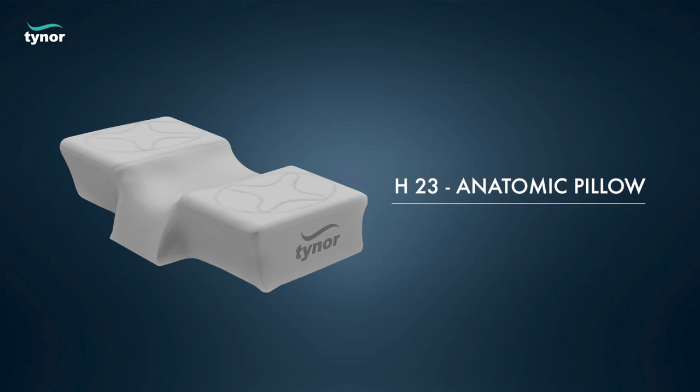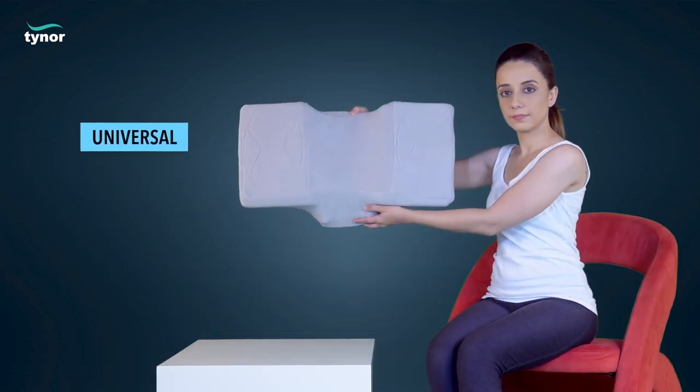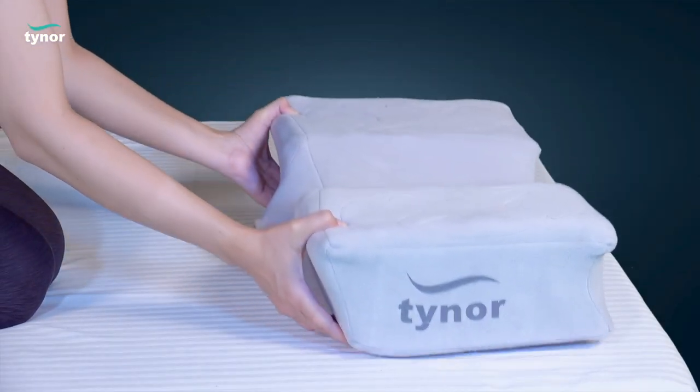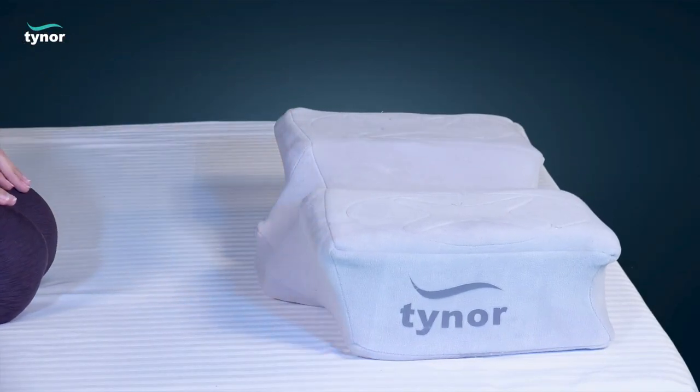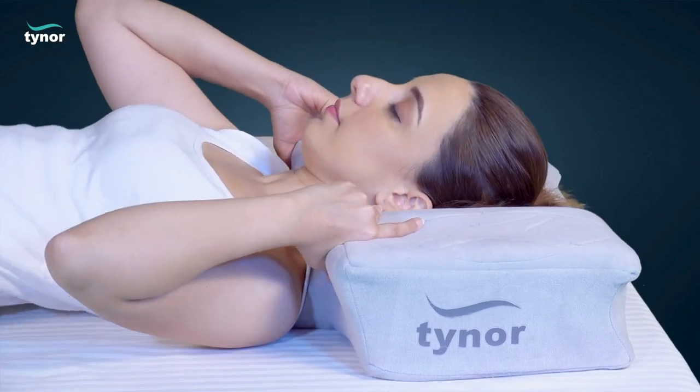Here we will discuss how to use the anatomic pillow. The anatomic pillow is available in universal sizes. Place the anatomic pillow and lie down in supine position. Adjust the pillow so that the cervical ridge rests comfortably in the center of the neck.